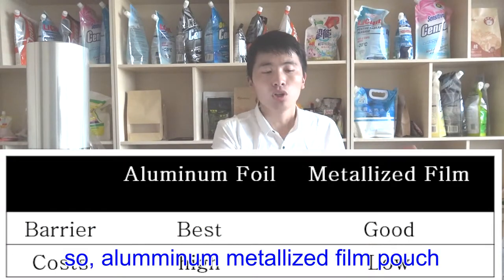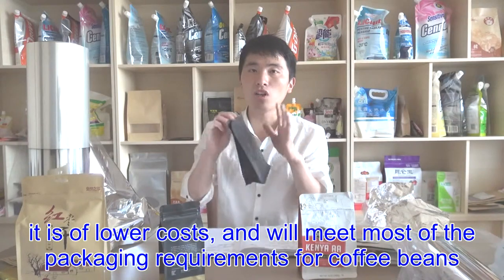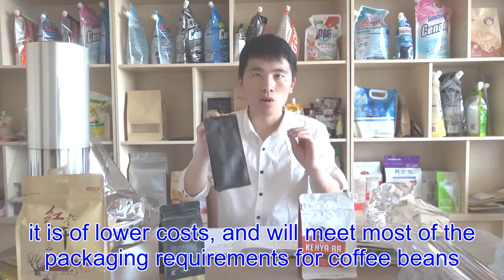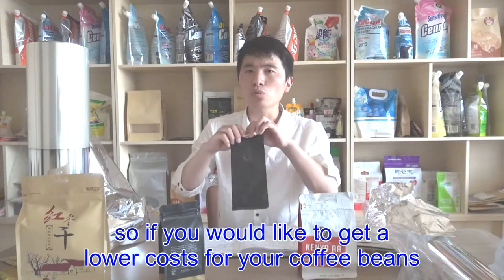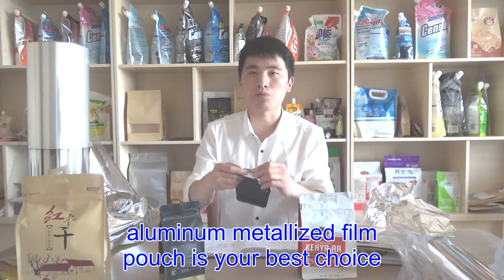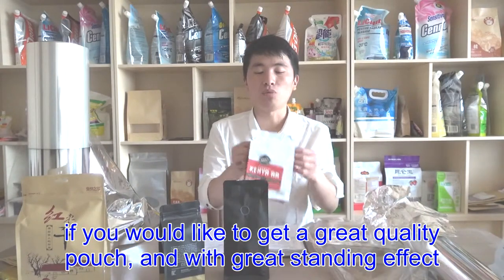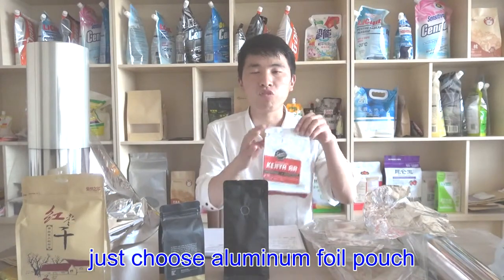So, aluminum metalized film pouch is lower cost and will meet most of the packaging requirements for coffee beans. If you would like to get a lower cost for your coffee beans, aluminum metalized film pouch is your best choice. If you would like a great quality pouch with a great stand effect, just choose aluminum foil pouch.